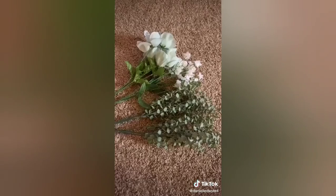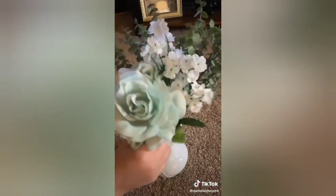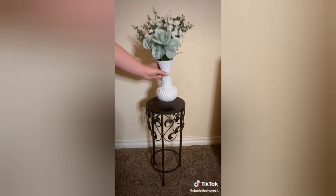Your vase would turn out like this. You can leave it as is, or you can add flowers. I added eucalyptus along with two other kinds of flowers, and there you go.